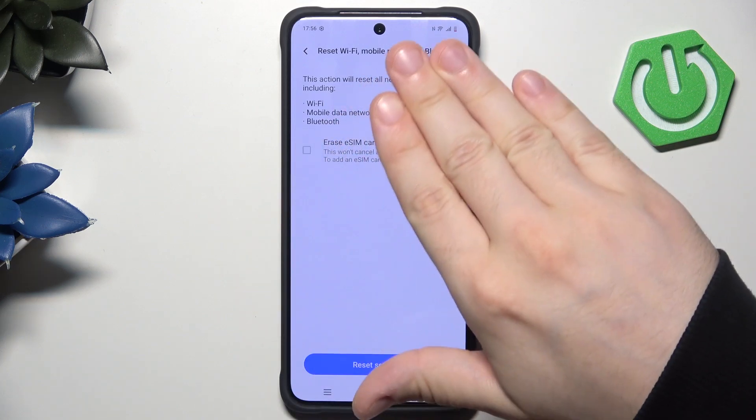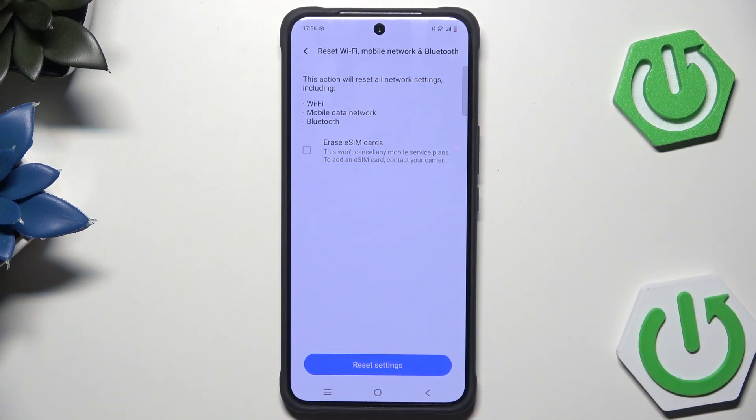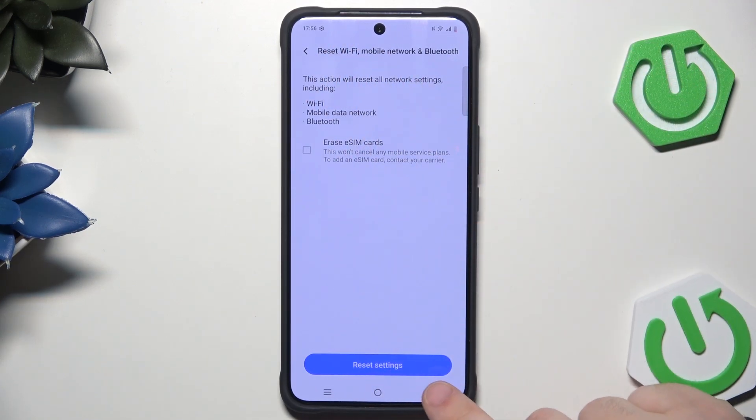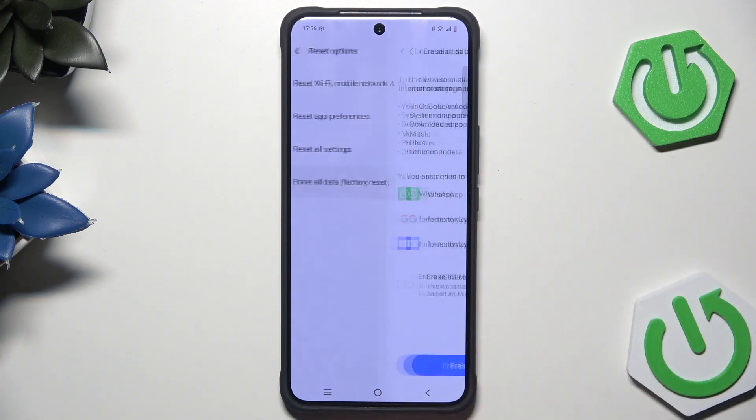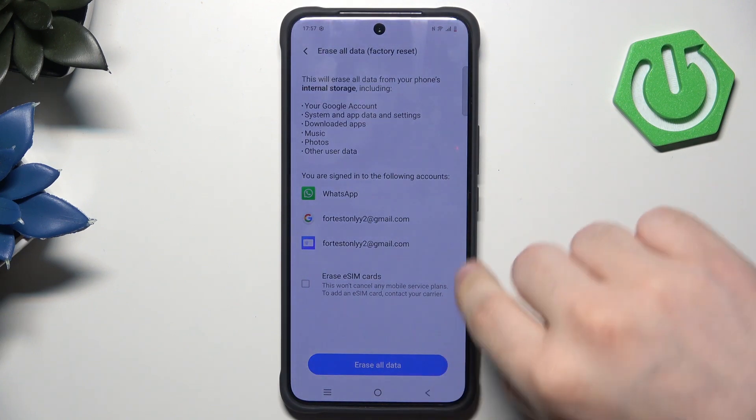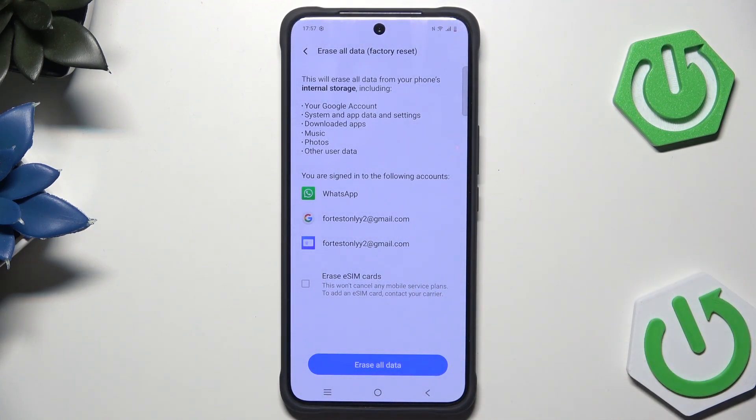If you want to reset other options, like the Wi-Fi, simply click on that and now we have the option to reset all the settings. But now we want to click on factory reset. In here we have information that all of our data will be erased permanently from our phone, so if you don't want to lose all of your data, or if you want to restore them in the future, you need to have a backup. If you don't know how to create such a backup, we also have a video on our channel showing the whole process. Now simply click on this blue button, erase all data, and follow the instructions on the screen.